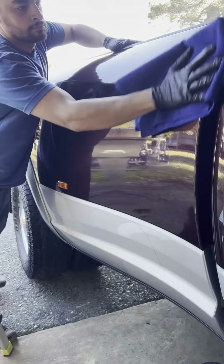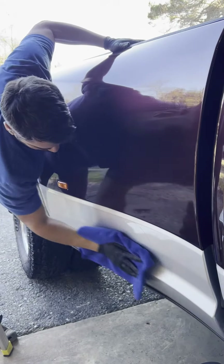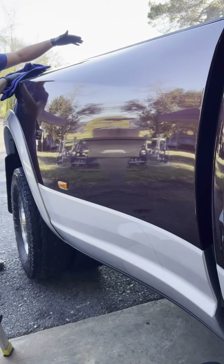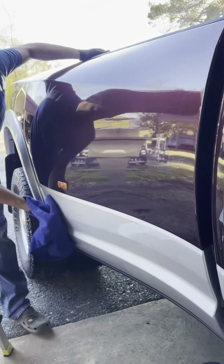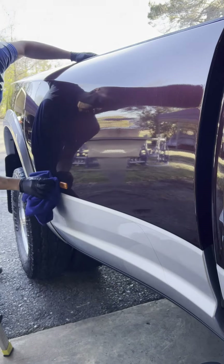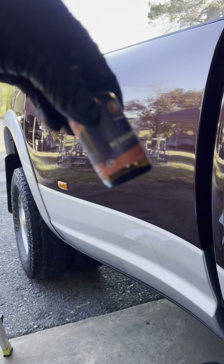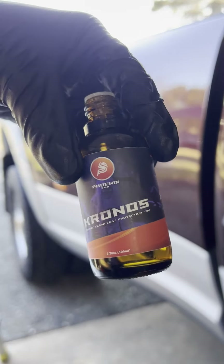Application-wise, pretty easy from Chronos — a bit tacky on the wipe-off. You're going to get that slickness through its cure time, which I've noticed. They also have the Titan Detailer to top it off, which is going to super enhance the slickness and gloss of this coating. That's it — the brand new USA-made 9H coating from Phoenix EOD, Chronos. Good stuff, go check it out.